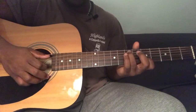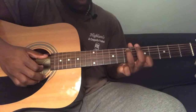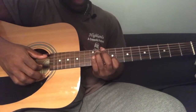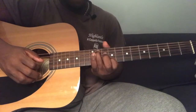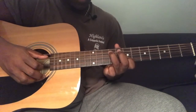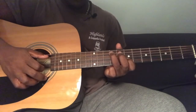Then you're going to slide from fifth string seventh fret and second string fifth fret to second string ninth fret and fifth string eleventh fret. Then you're going to slide down two frets, so now you're going to be playing fifth string ninth fret and second string seventh fret — pluck those together.